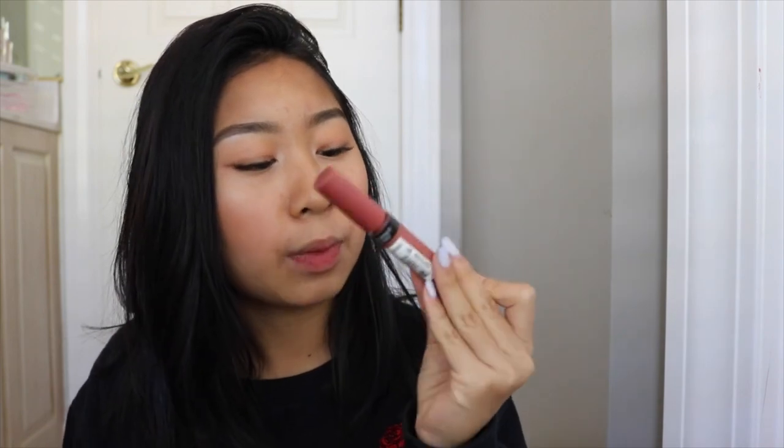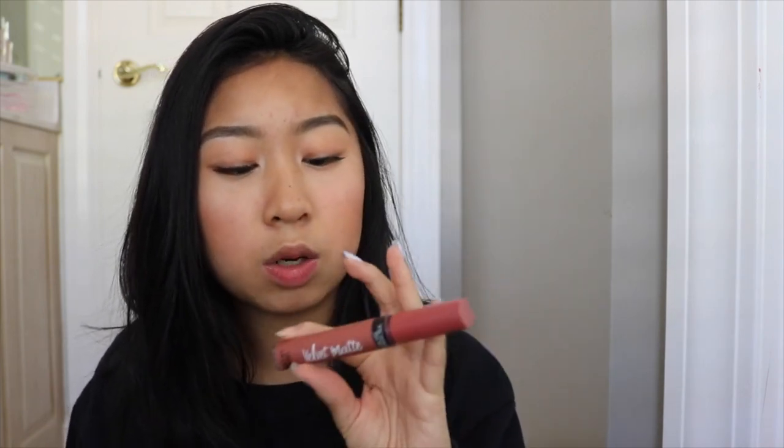I was going to end this video but I literally forgot about my lips! I'm going to take my Victoria's Secret Velvet Matte in the color Perfection, apply a little bit, and dab it with my finger.